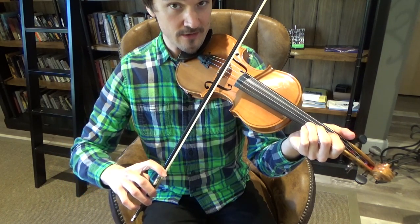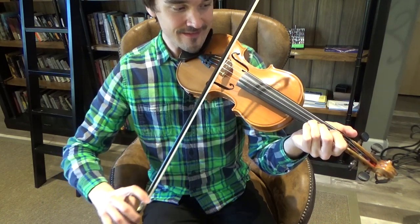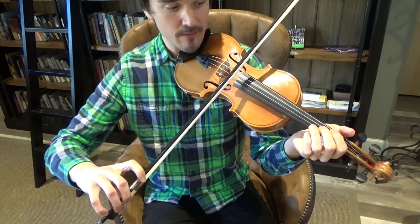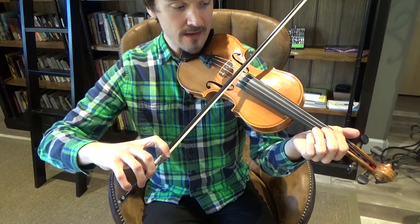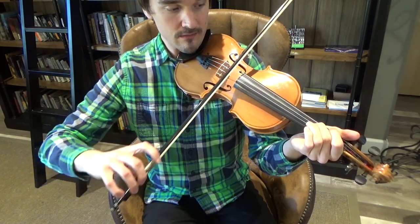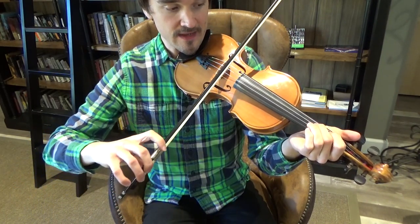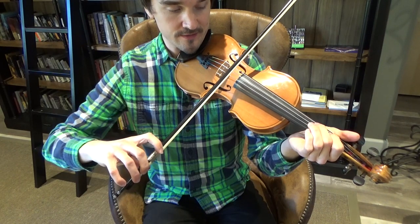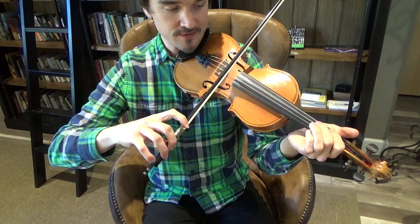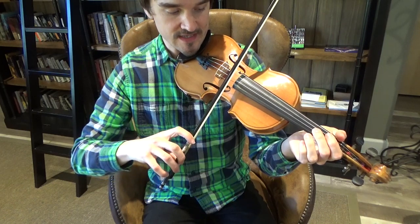And then the third finger, third string, D. You really need four notes to play Mary Had a Little Lamb. You will need the F-sharp — that's third string, second finger, F-sharp. Now go down to your first finger on the third string — that is E. Open third string, you know that's D. And then the open second string, you know that's A.